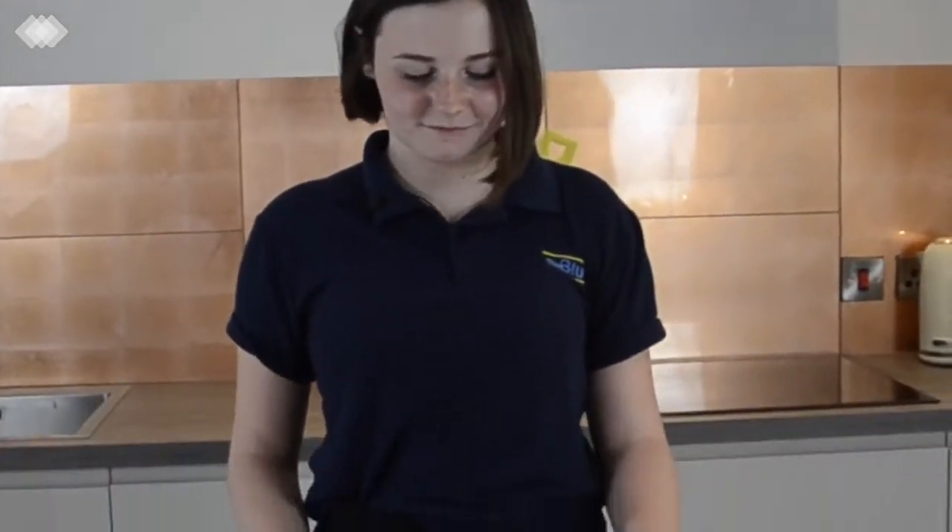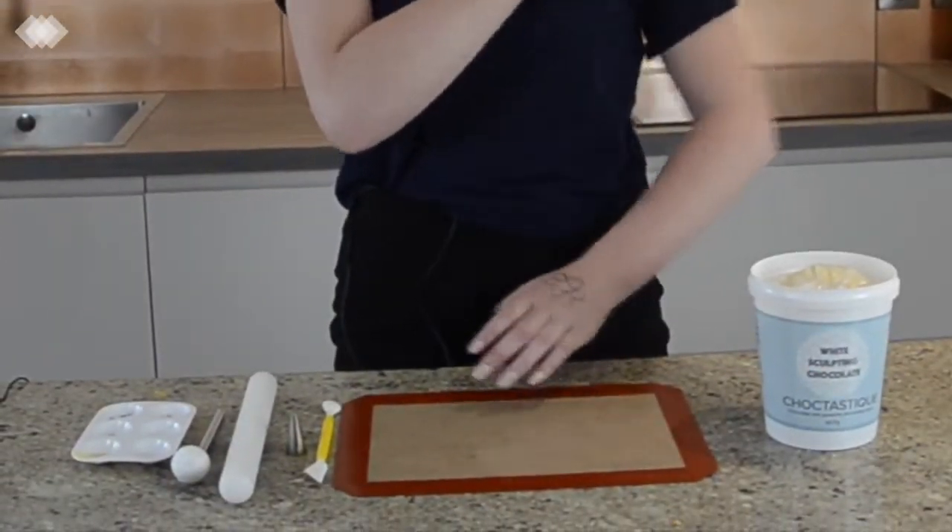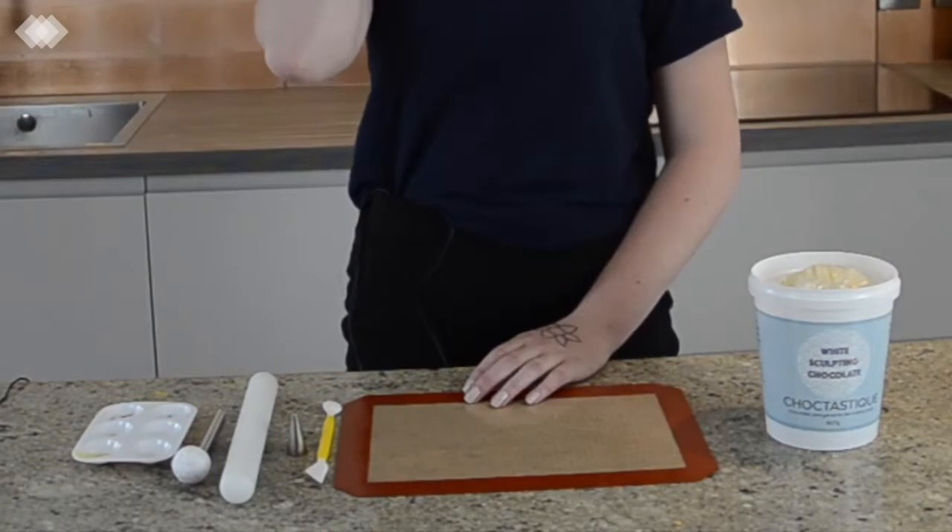Let's get going, let's see how it turns out, let's see if Lucinda survived. Can you show me — I've put some bits and pieces, I've got some tools in front of you. What have you got there?